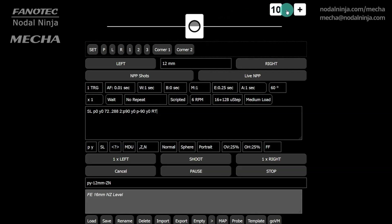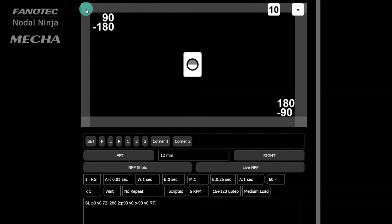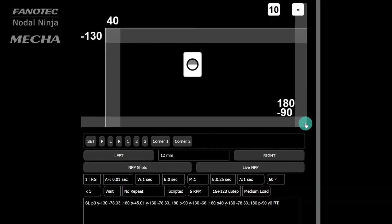MECA can be controlled mainly in two ways: by using the web user interface and by using its own buttons.